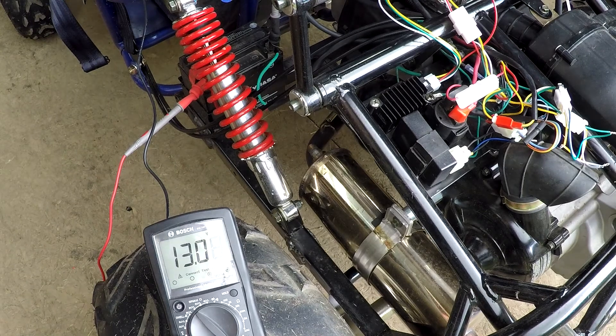As you can see, it went up to 14.4 volts, so the charging system is working.